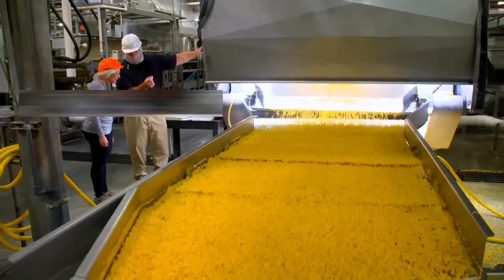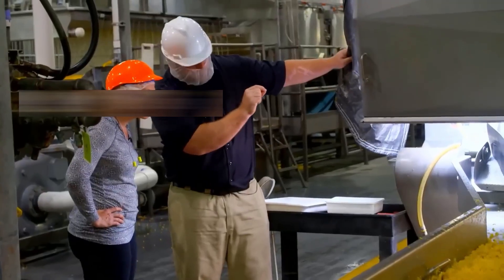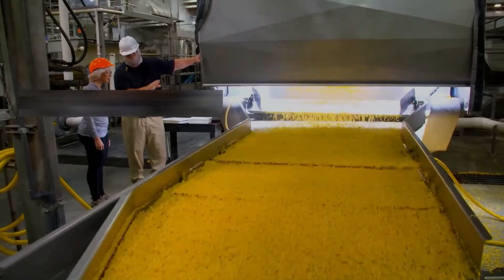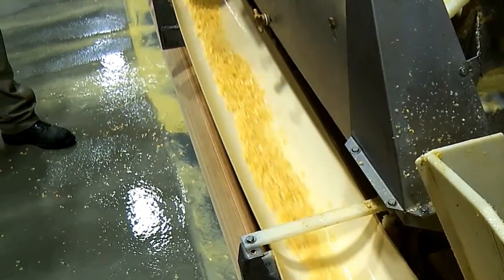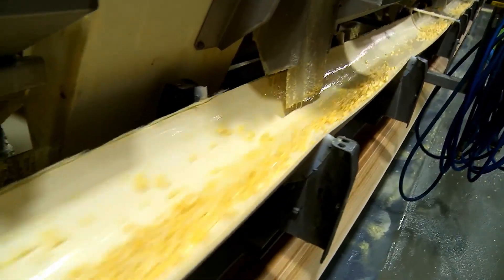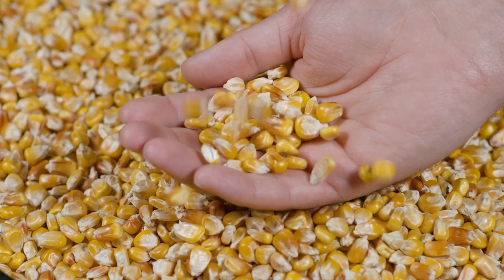Once the heavier contaminants are removed, the kernels move into air classifiers, where carefully controlled streams of air blow away lighter impurities such as dust, husks, and chaff. To tackle hidden dangers, powerful industrial magnets sweep through, capturing any stray metal fragments such as screws or nails that can compromise the process. By the time we're done, we have perfectly clean, ready-to-go kernels.